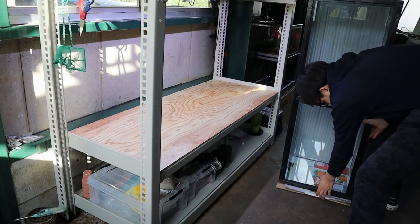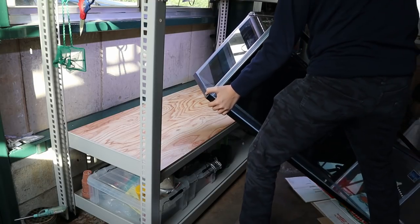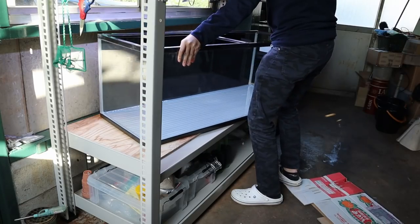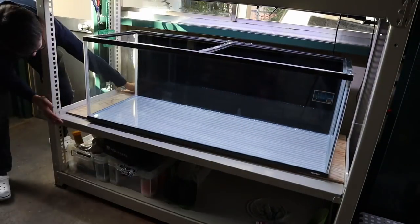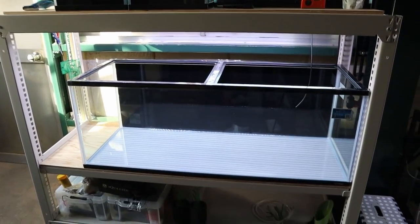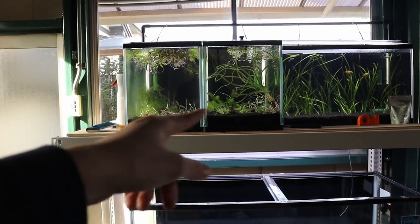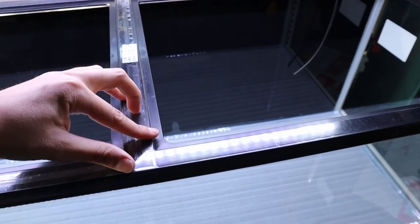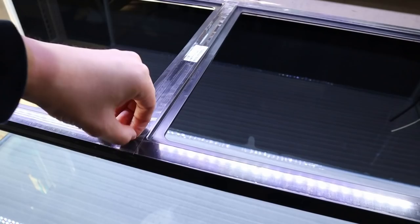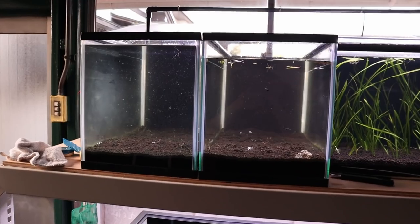Now we just need to get this tank on the shelf — this is not an easy task. One person doing this is not that easy; this is about 70 gallons. Now it's just the fine adjustments. That is how this tank is going to sit — I'm not putting it in the center, that's just how I like it. Now let's get these two tanks emptied and we'll start setting this up. First I've got to remove all this plastic wrapping.